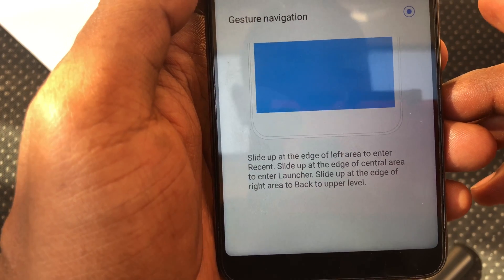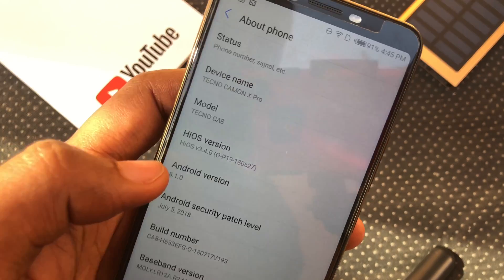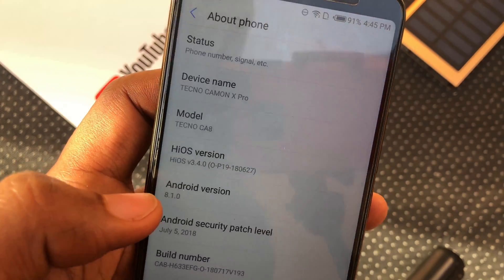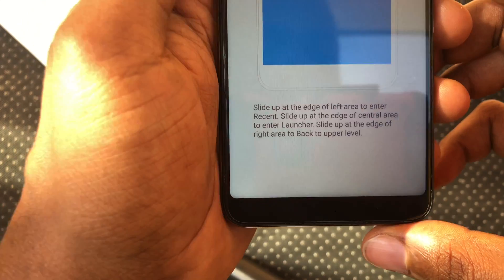Your navigation keys disappear immediately. Now this isn't exactly full Android 9.0 Pie gestures — this is strictly a function of HiOS, that's Tecno's own UI, and you get only 3 gestures as you can see from the instructions.